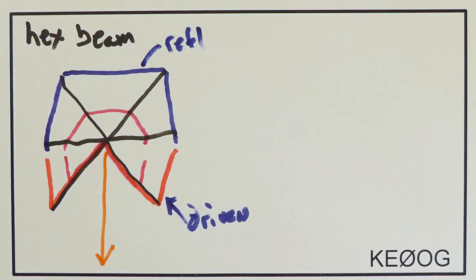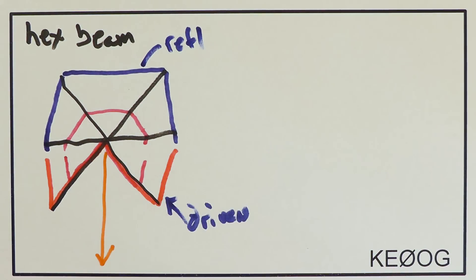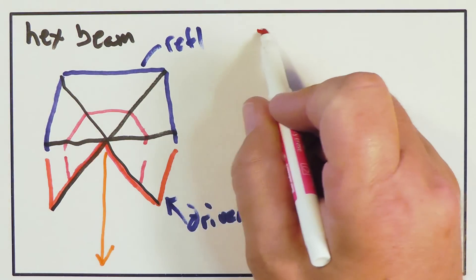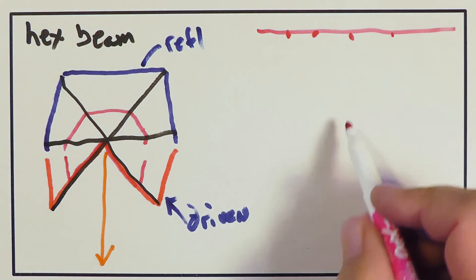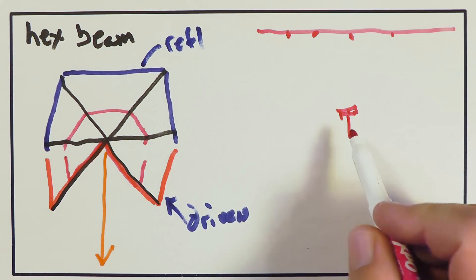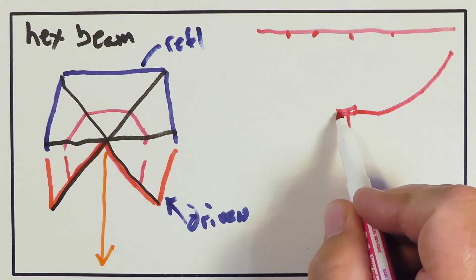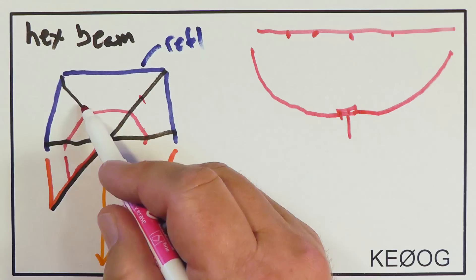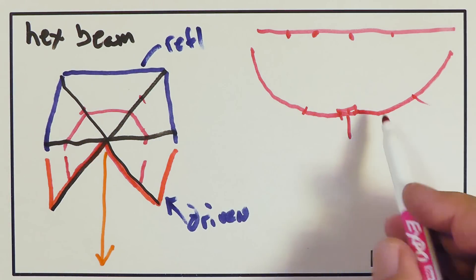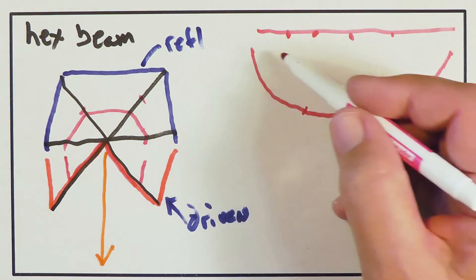The other bands' elements cross each other at the center. So instead of having a flat beam with wires like this, what we're going to do is bend up these beams. We'll put a hub in the middle and then just bend these arms up like this.